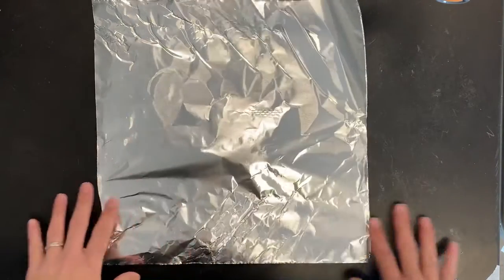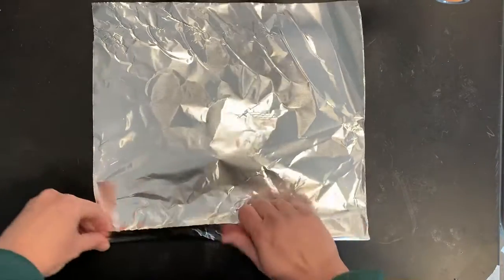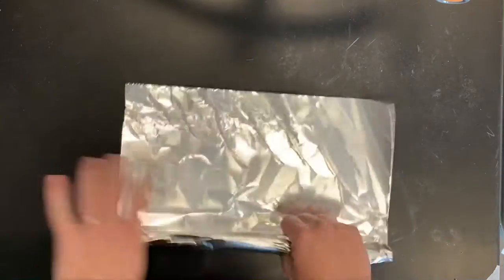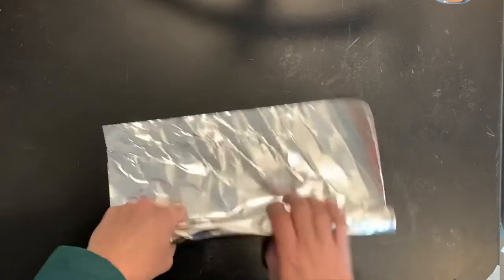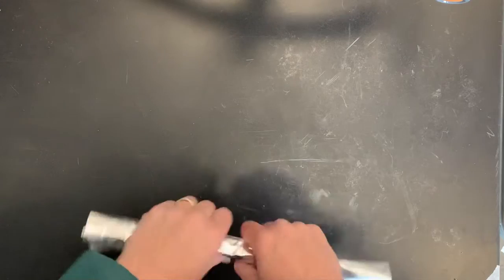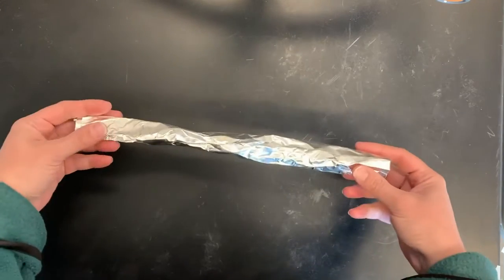The arm piece is about 13 inches wide, so it's a little wider than a square. I'm going to roll it the same way, only this one we're not going to fold in half. Set that piece aside for the arms.